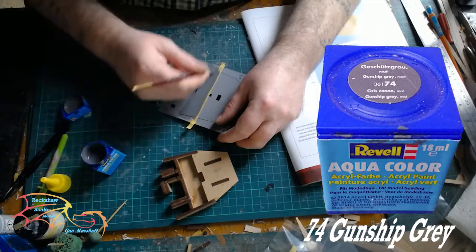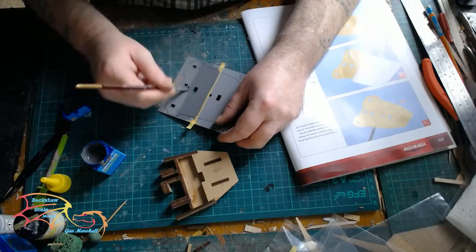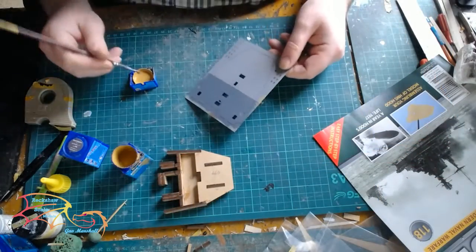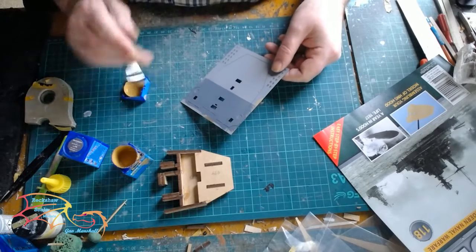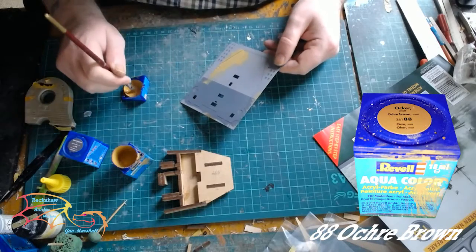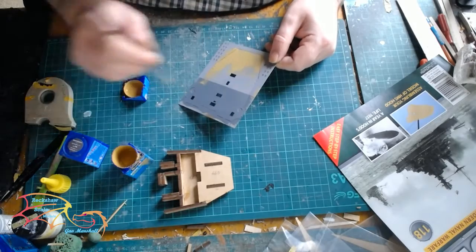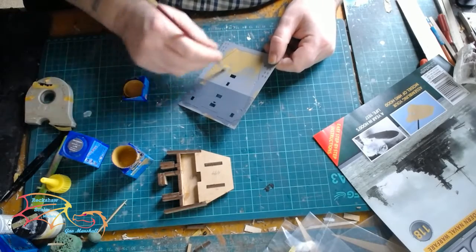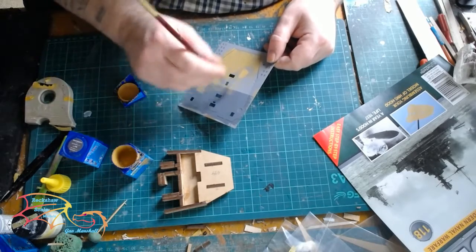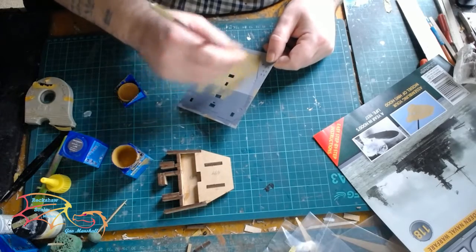On one side I'm using Revell Aquacolor 74 Gunship Grey for the darker grey. As you can see I put a bit of masking tape over to create my line. However, I did slightly screw up — I should have painted this on the other side, so I'm just going to have to repaint this. I'm using Revell Aquacolor 88 Ochre Brown and I'm just covering all the paintwork up that I've already done. It's no drama, it has happened, I just didn't pay attention. And it covers up quite well with this ochre.